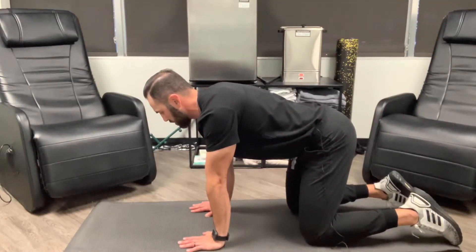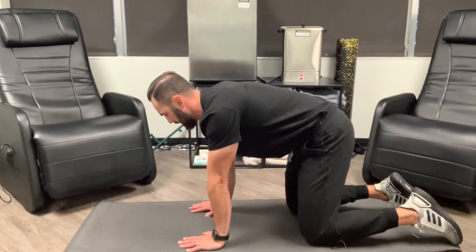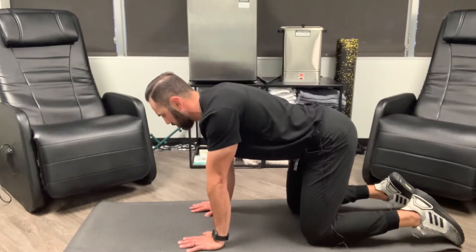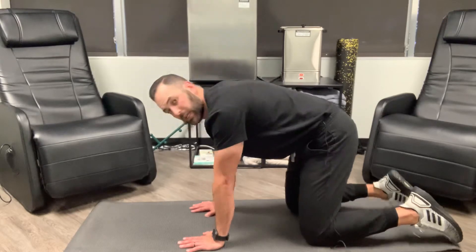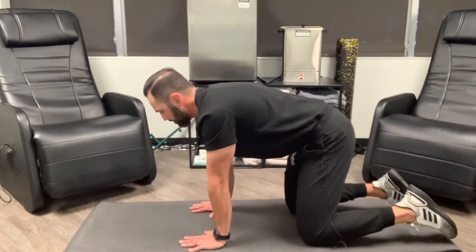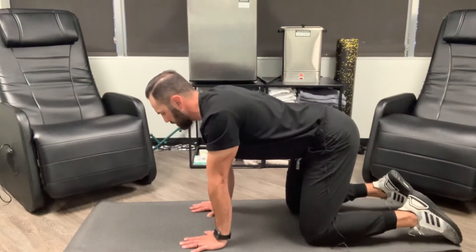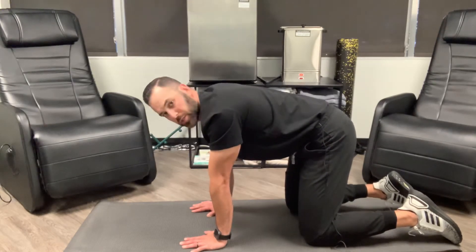We're going to do an arch first, and then we're going to flatten the back. So we are anterior pelvic tilt, or arching, and then we're flattening with posterior pelvic tilt. Now what we don't want to see is a high arch through the shoulders, or dropping way down low. So we're going to do the anterior pelvic tilt, or arching the back — this is the dog position — and then we're going to flatten the back in the cat position.